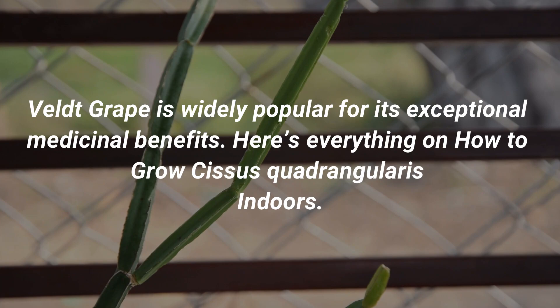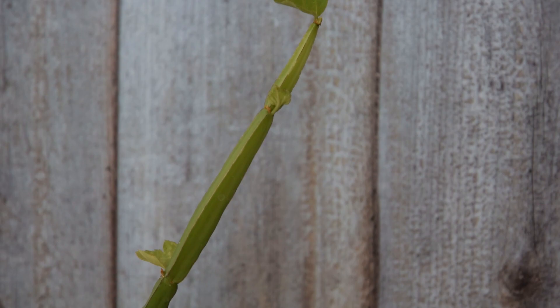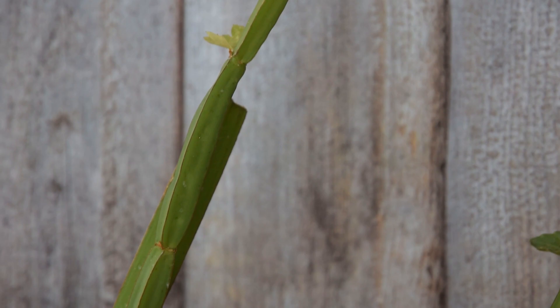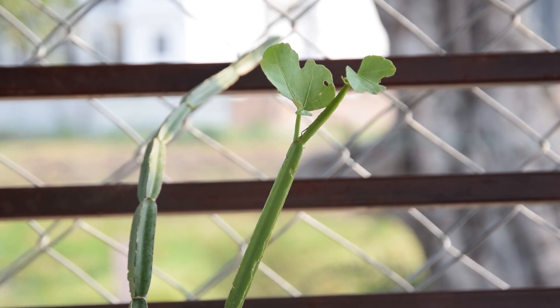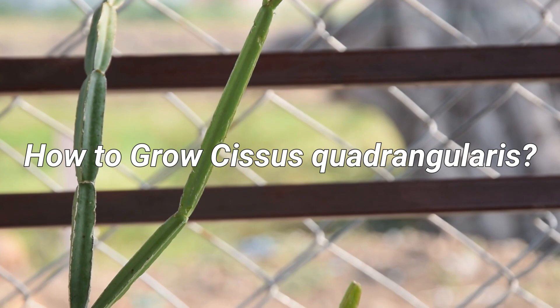Veldt grape is widely popular for its exceptional medicinal benefits. Here's everything on how to grow Cissus quadrangularis indoors. It is a low-maintenance houseplant known for its proven health benefits and beautiful appearance. For centuries, people have been using its stem extract for treating bone fractures, injuries, pain, and a wide variety of ailments. Growing it is highly rewarding.